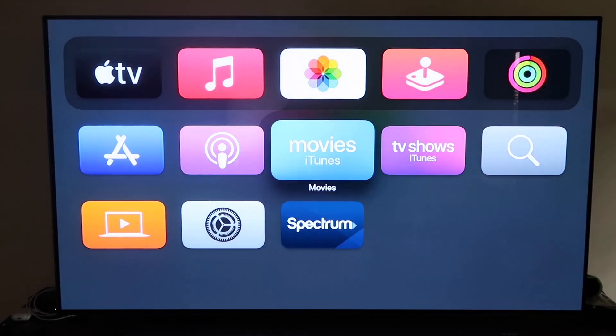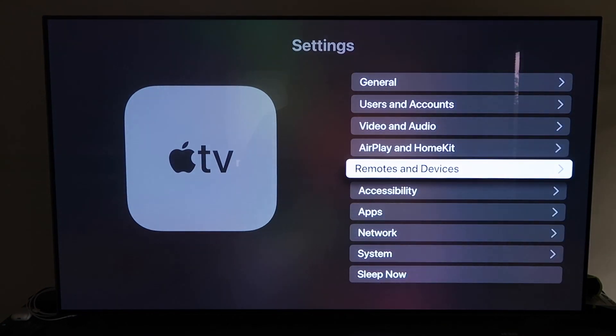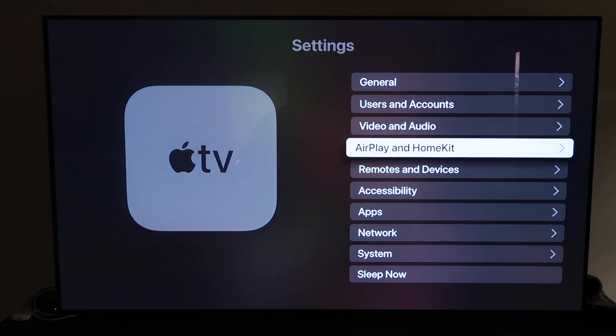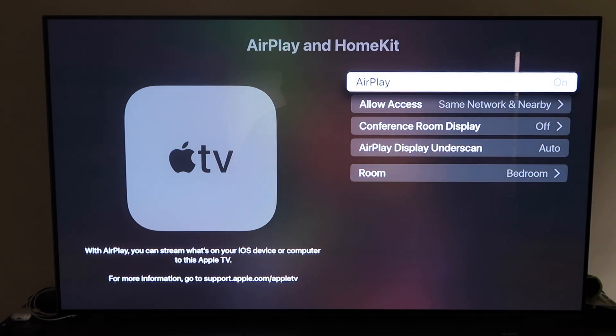Grab your remote control and go down to Settings, then click on the fourth tab that says AirPlay and HomeKit and click on that. Make sure that your AirPlay is turned on. When you first get this set up, you may need to pair it with your iPhone — make sure your iPhone is unlocked and hold it near your Apple TV, and it'll automatically pair. It recognizes that your phone is near the Apple TV and automatically starts syncing.